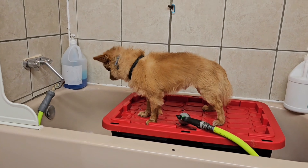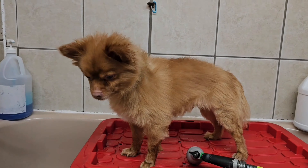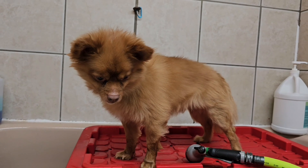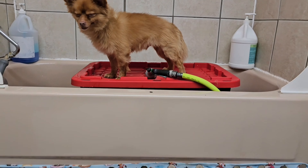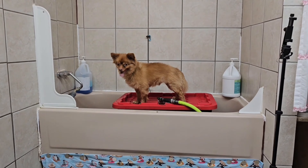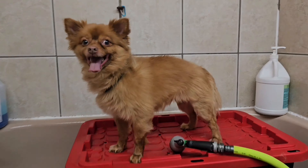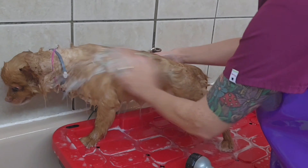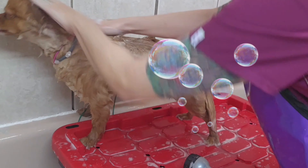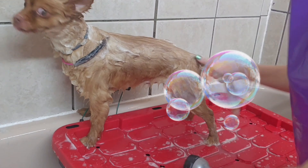Here is the Pomeranian mix. He's getting started with the bath and he's getting completely shaved down today. He's a very good dog but he's got his eye on my puppy. I'm just scrubbing him down with some shampoo, making sure he's nice and clean before he gets his haircut.